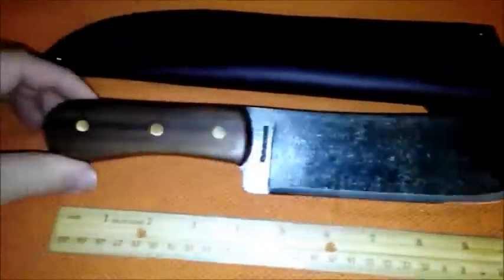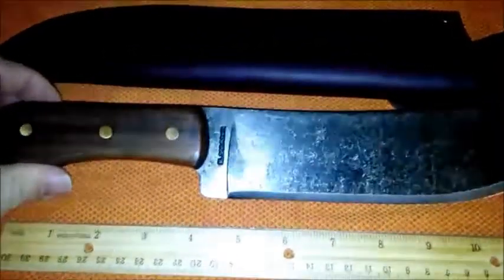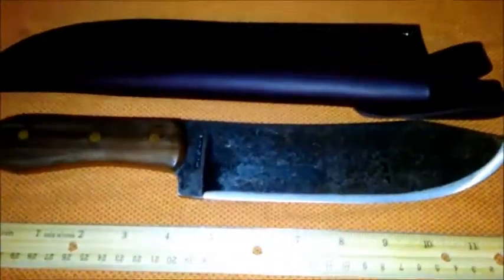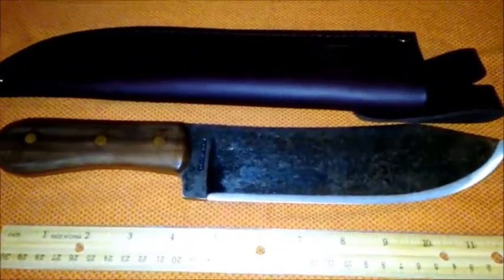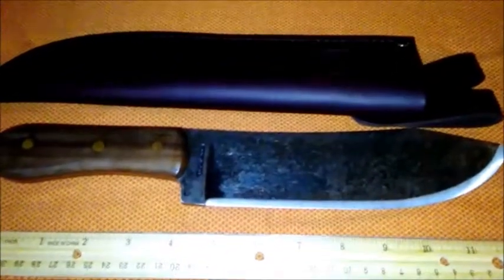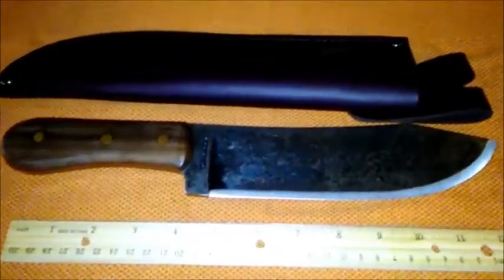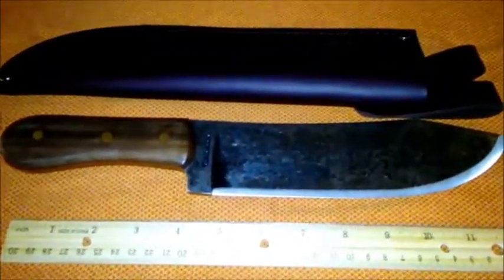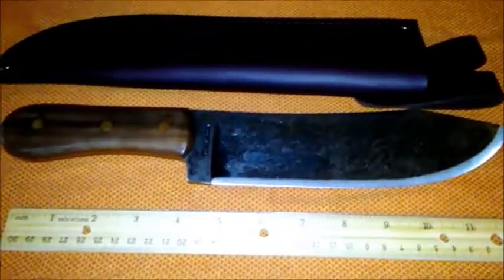Overall, this is a great knife for the price and it was an excellent gift as far as I'm concerned. Anyway, thanks for watching — this was just a very quick look at the Condor Hudson Bay knife. There are a number of videos out there with testing of this knife, and I would suggest you look at one, because you'll find out this is a very hardy, sturdy knife and for the price I don't think you can go wrong.